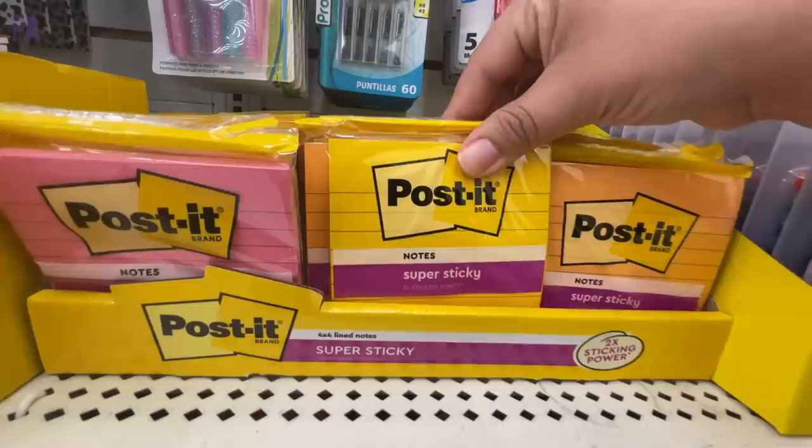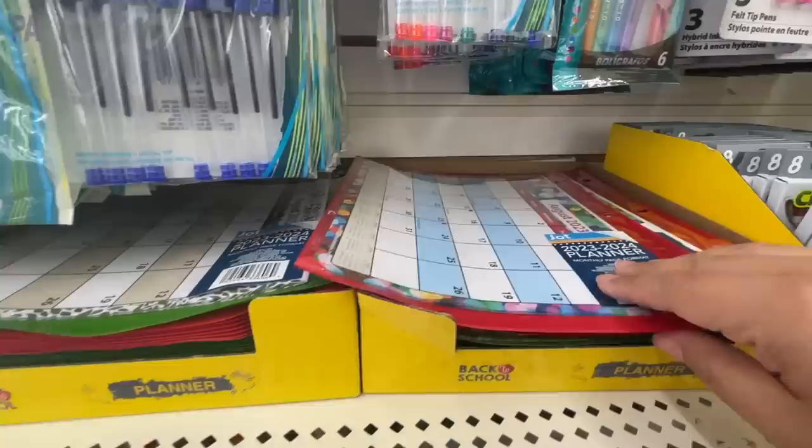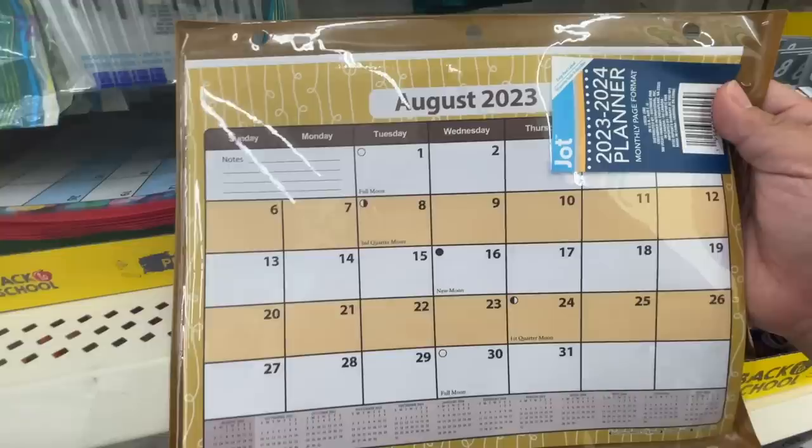We have the large post-it notes — not a very thick pad but they are bigger and lined. Great for making lists, and they come in all the pretty colors. Always love these little planners — they fit in a binder because they've got the three holes on the side. Slide it out, slide right into a binder. They come in a couple different styles: green, blue, red, and I think there was a black. Much prettier than they've been before.